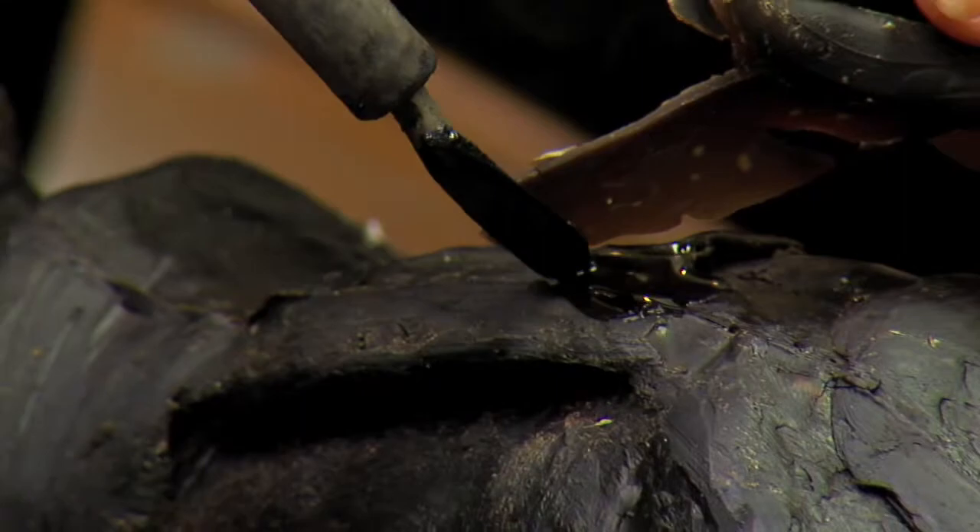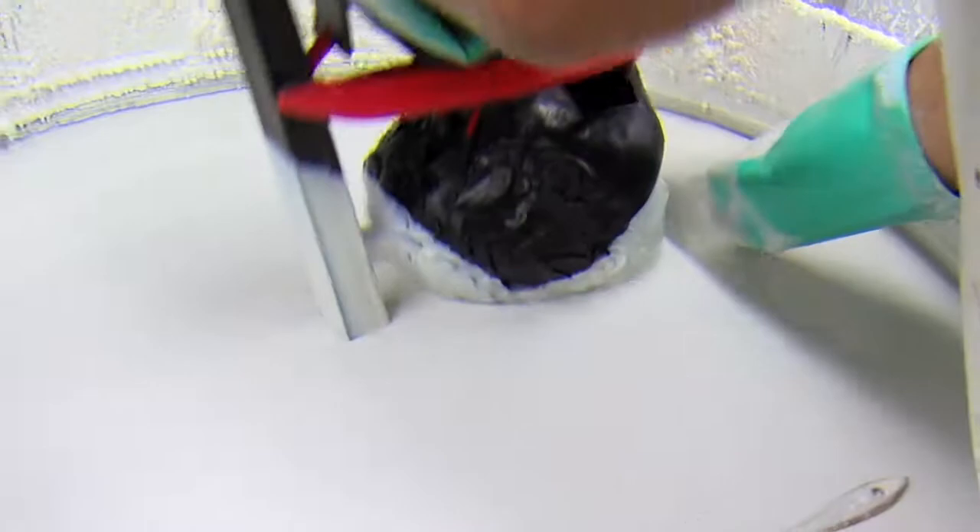After the wax pattern comes out of the rubber mold, we need to touch up the seam line where the two halves came together. The next stage of the process is called gating, and that's what's going to be put inside of a ceramic shell investment — that's what we'll pour the bronze into.